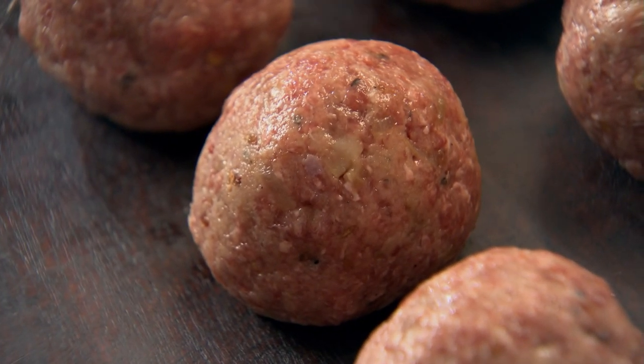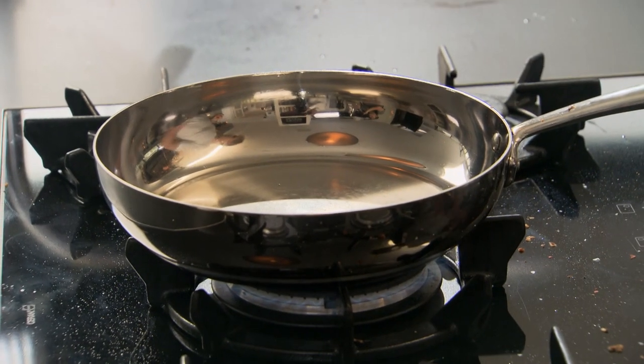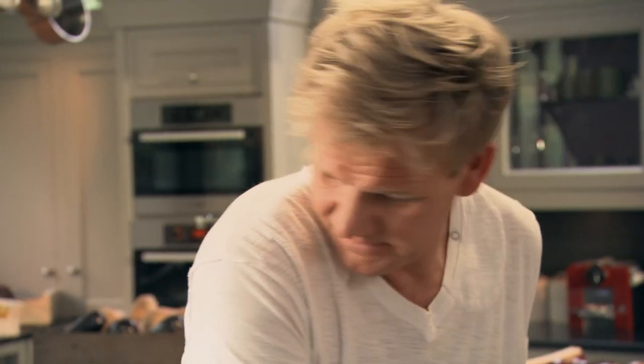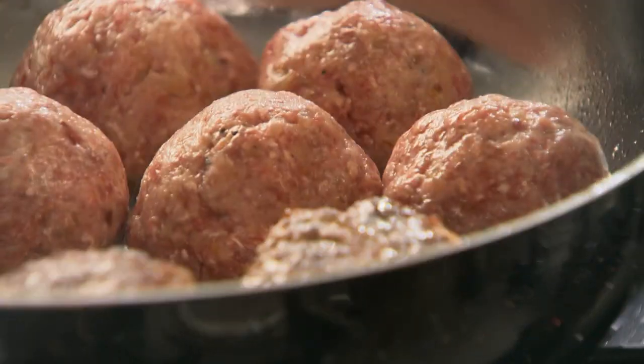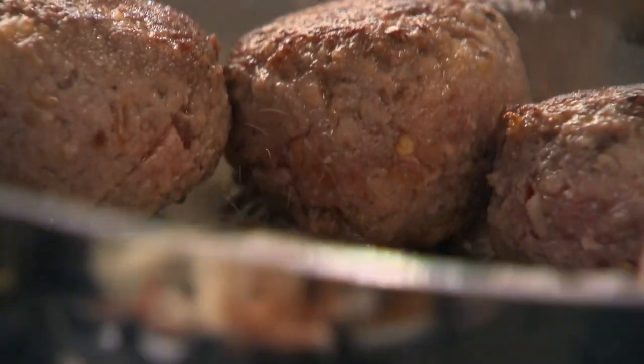Give the pan a little wipe out — don't wash it. We've got that flavor from the onions and the garlic at the bottom. Get that pan nice and hot, touch of olive oil in there, and place the meatballs on top of the pan nice and gently. Sit them in the oil. Get a palette knife and go underneath them, tilt the pan, and let the pan cook the back of the meatball.